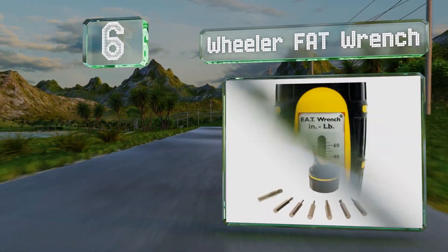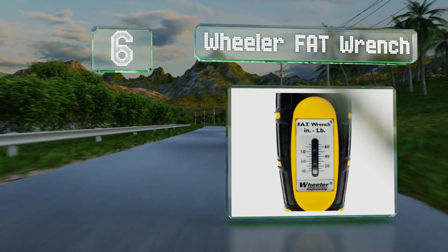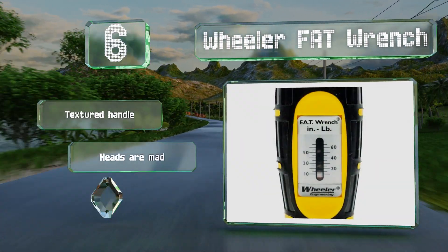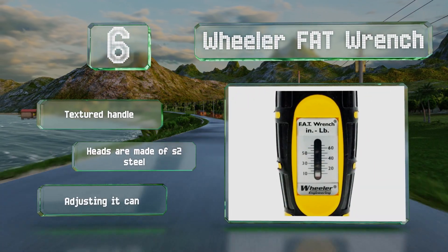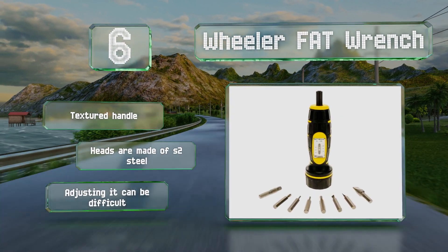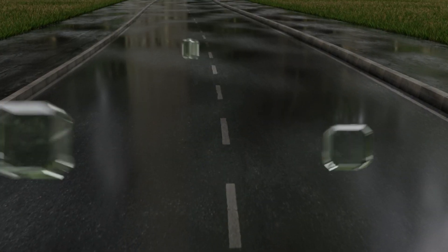Moving up our list at number six, the Wheeler Fat Wrench comes with 10 of the most popular gunsmithing bits and features a clutch mechanism that clicks loudly once you've hit your preferred level of force. This makes it easy to know exactly when your fasteners are perfectly tightened. It includes a textured handle and the heads are made of S2 steel, however adjusting it can be difficult.